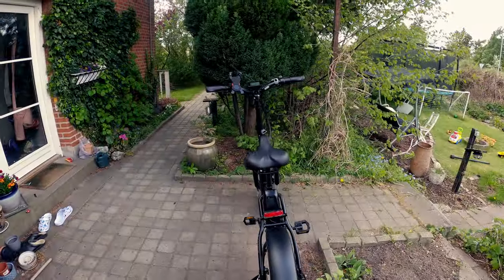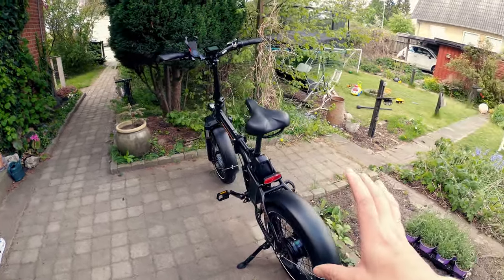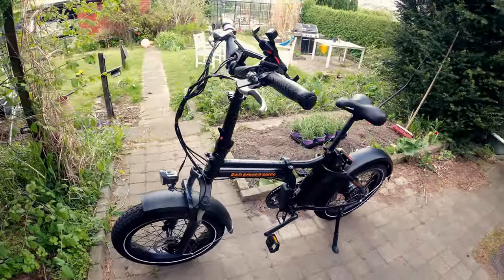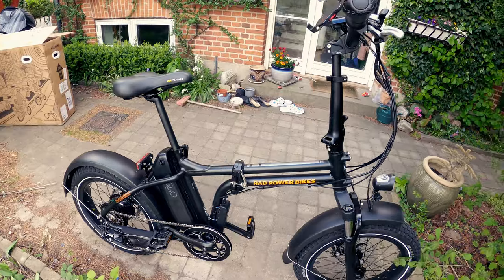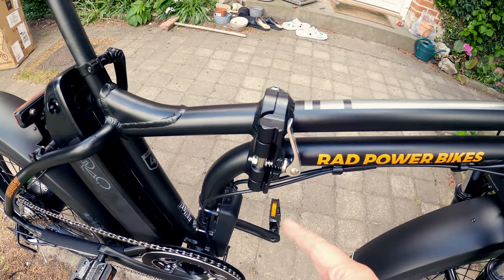The reason I'm showing you this on the channel is because I really enjoy doing this, and when it comes to drones it actually makes a lot of sense — this is going to be my vehicle for going out and finding spots. The reason I chose this particular model is that it's a fat bike that folds.